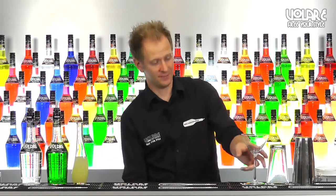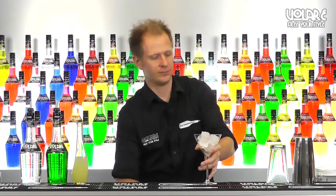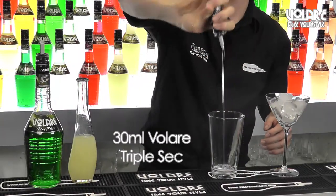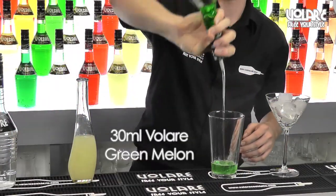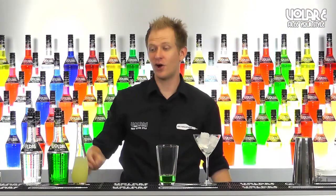First thing to do is chill the martini glass. Then we're going to grab the mixing glass and pour 30ml of Volare triple sec. Then we're going to add the same amount of Volare green melon liqueur, and again 30ml of lemon juice.